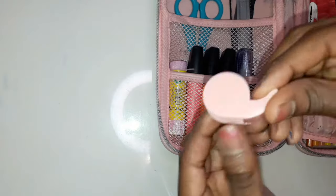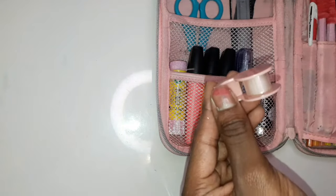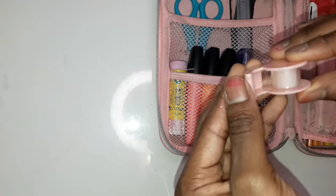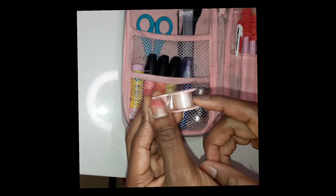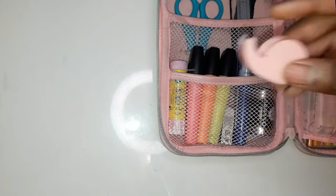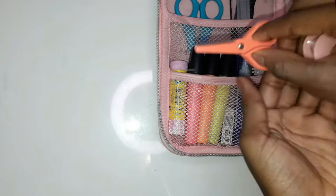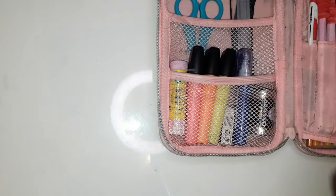Then I have this mini sellotape thing and I thought it would be useful because sometimes last year when I forgot my glue stick at home I would use this and it'd be really helpful — except when I forgot both at home. It came in this mini set of stationery, and I have this mini pair of scissors as well, which came with loads of other mini stuff that I've probably lost.